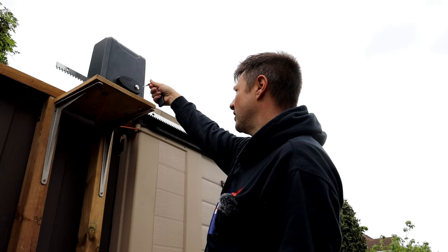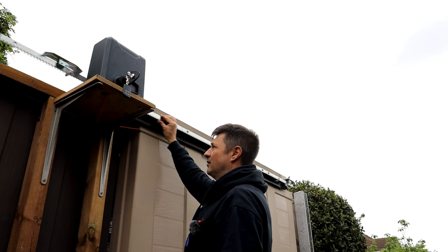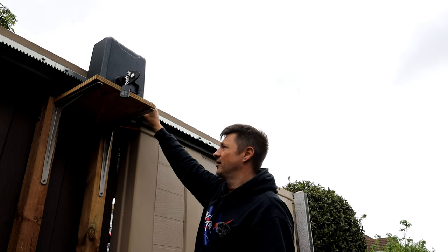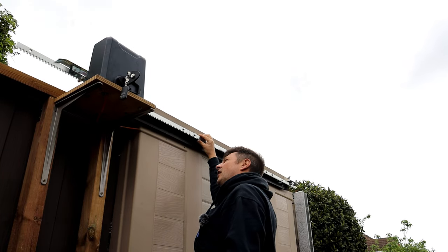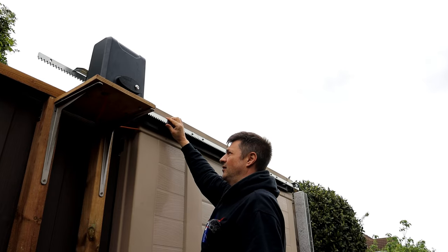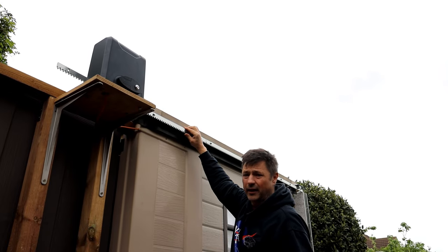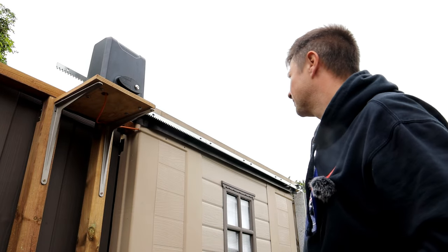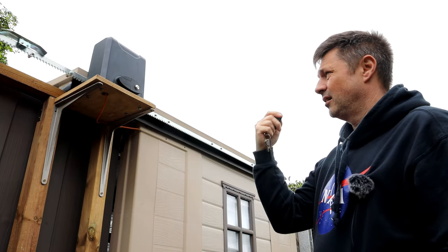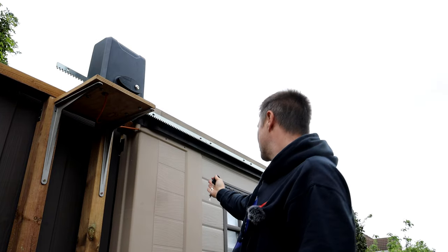If you have any problems with the roof or need to move it manually, there's a key here that opens the unit. Once that's open you can just push the roof by hand. But when it's locked, the roof is actually locked into position — it's not going to move anywhere, which secures the roof as well. You can also stop it wherever you want, so you can get the roof half way off if you want. Sometimes I only have it about two thirds of the way, so I can sit under a little bit of it when I'm on the computer.